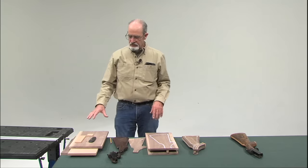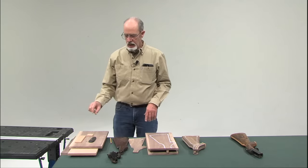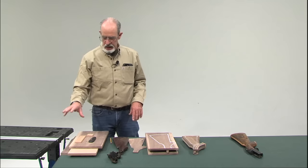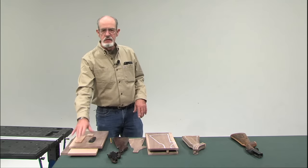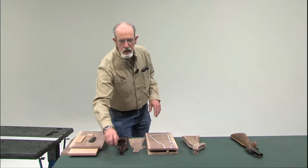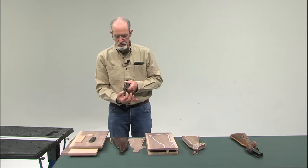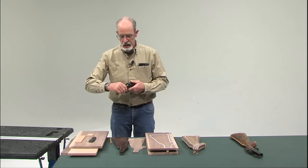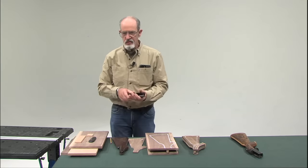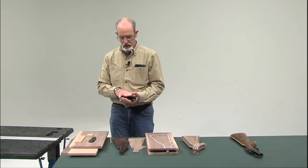I've got two pieces of walnut and three pieces of oak. I start with 9/16ths of an inch thickness, and how I determined that was the width of this tang from the gun receiver. This piece is a 12-gauge single-barreled shotgun.